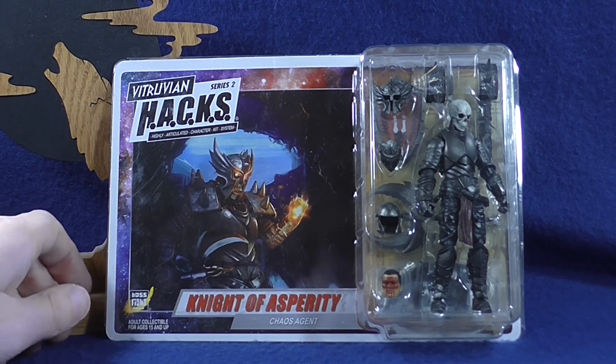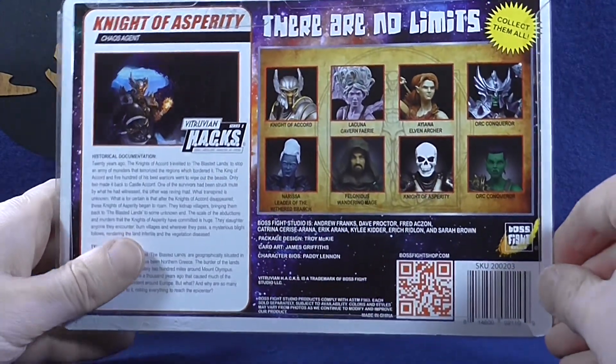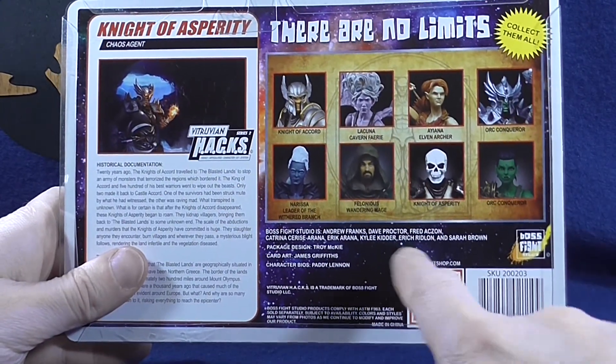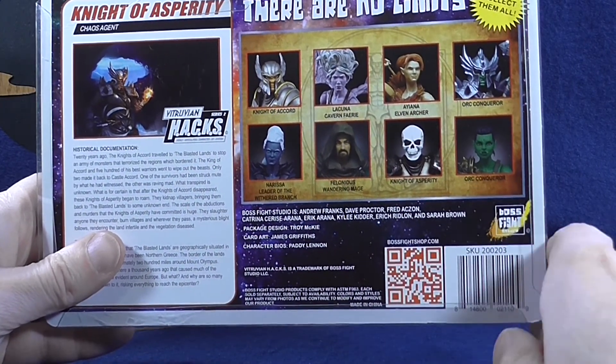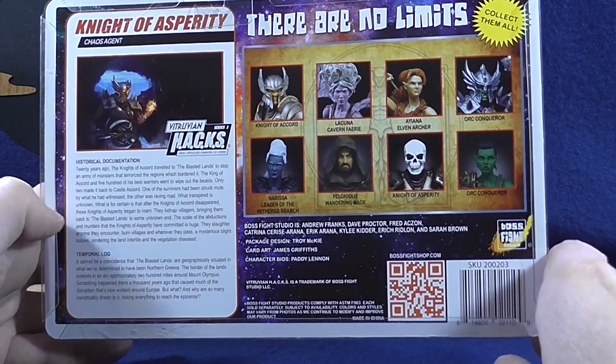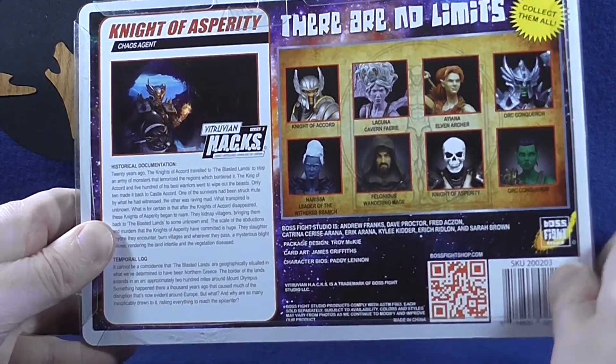This is the Knight of Asperity and I will be reviewing three figures from this line. In addition to the Knight, I also will be reviewing Thelonious and the Orc Conqueror, and if the reviews for those two figures aren't up yet they should be soon. I will not be reviewing Nerissa as I did not purchase that figure.